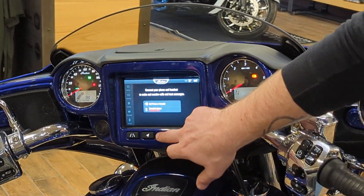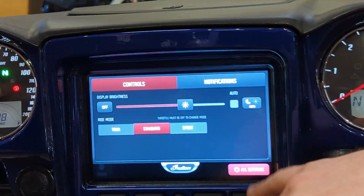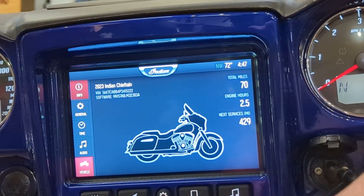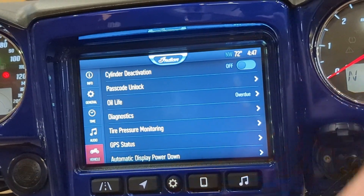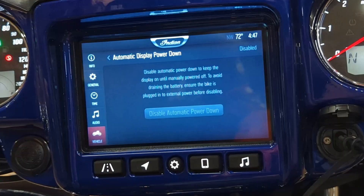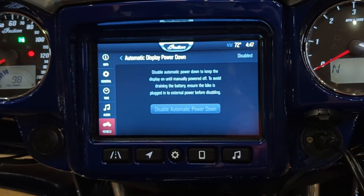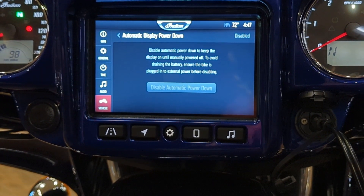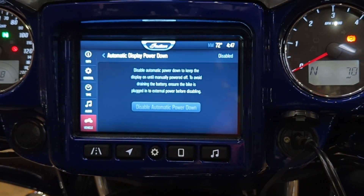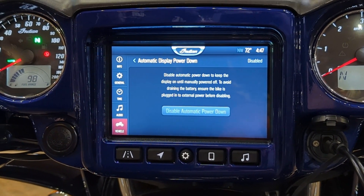Any button tap will turn the screen back on. Now, what I should have done first: go into All Settings, then Vehicle, and find 'Automatic Display Power Down.' You can disable it so the bike won't time out after two minutes. This is great when you're setting radio stations, pairing phones, or doing anything that takes time. Just make sure your bike is on a battery tender when you do it. The best part: once you turn the bike off, it automatically defaults back to enabled — so you can't forget to turn it back on.